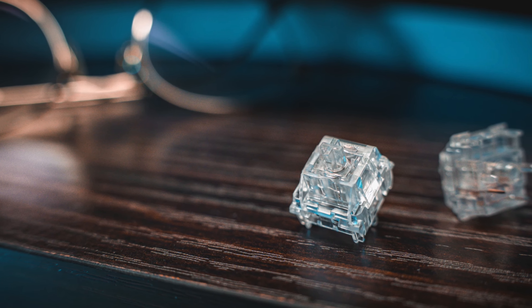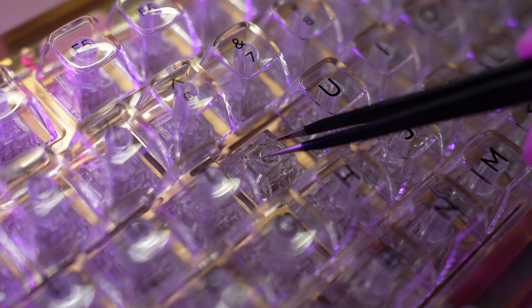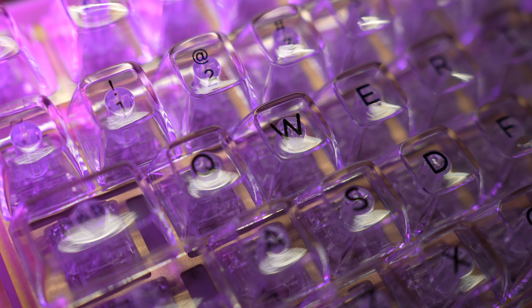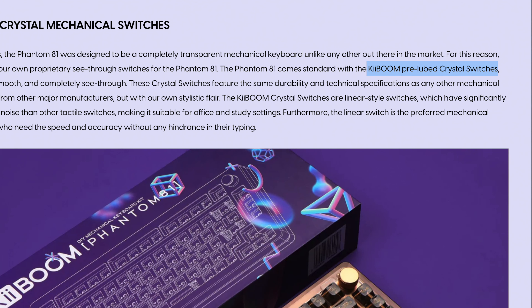Speaking of switches, the ones in here are the Kale Crystal Clear Linear switches, and from my testing, I'd say they're alright. The switches have a bit of wobble and scratchiness in them, but with the SA profile of these keycaps, it's not noticeable at all. It is said that these crystal switches are pre-lubed, but if you want to lube them yourself or you prefer tactile or clicky switches, it's a good thing that this keyboard is hot-swappable.